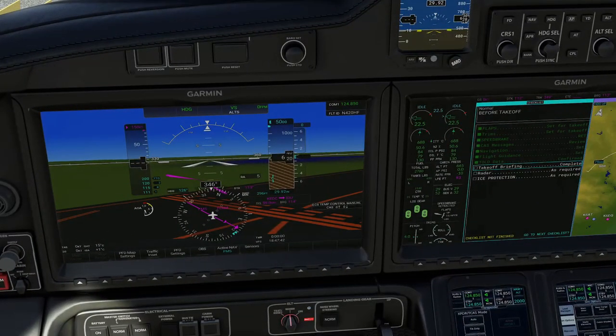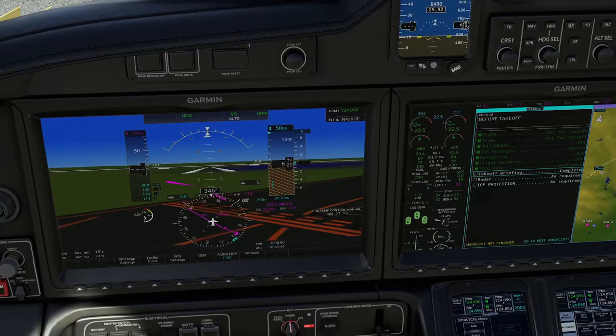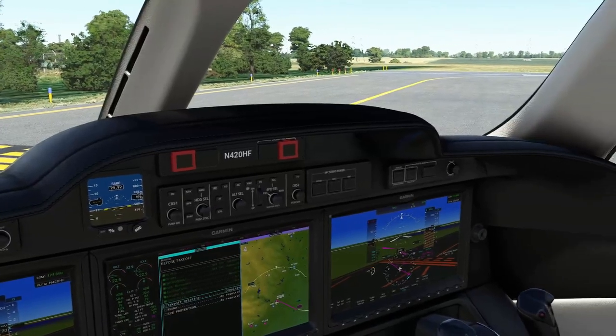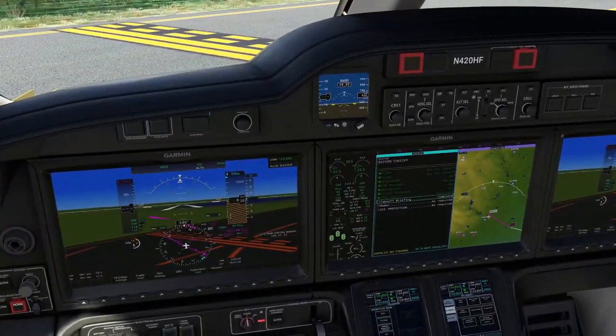V1 today is 111 knots. We're going to rotate at 115 and accelerate to V2 of 120. If anything goes wrong — any red lights, anything we're uncomfortable with below V1 — we will abort the takeoff with full brakes, cutting the power, then putting out speed brakes. Anything above V1 at 111 knots, we are going to take our problems into the air, go flying, accelerate to V2, and climb out to about 1,000 feet and then assess our options.